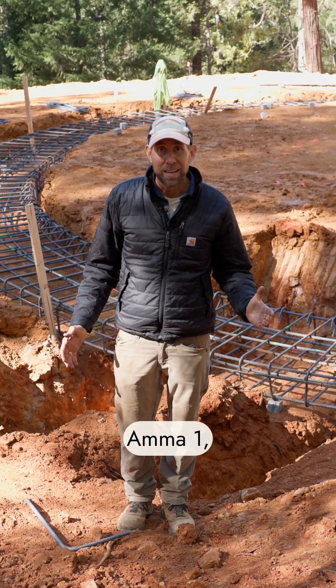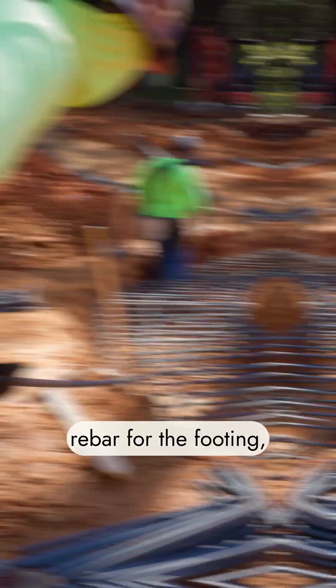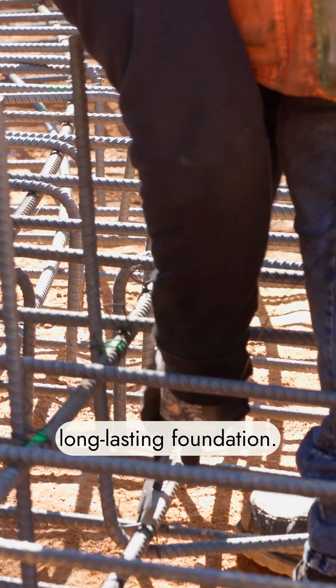So here we are back at AMA 1. We dug the footing and we have rebar going in. Right now these guys are installing rebar for the footing — that's the base of the dome. This is a beast. This is going to be such a durable, long-lasting foundation.